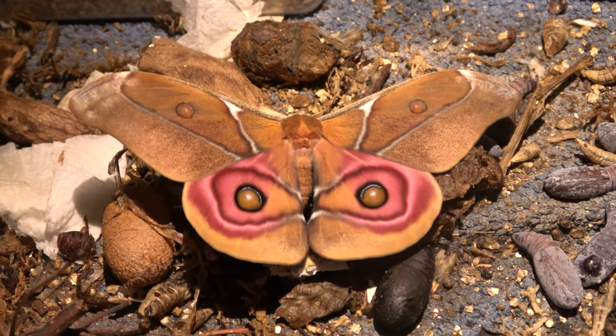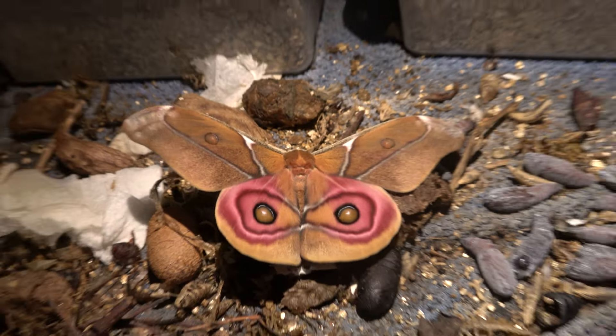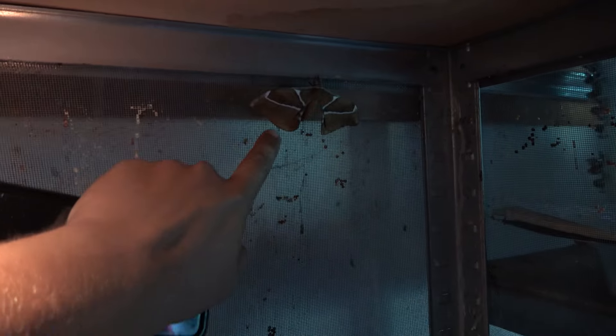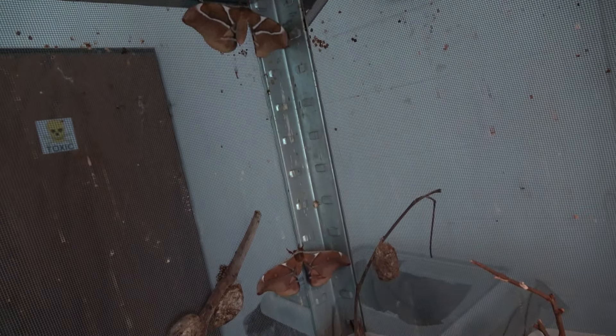And then the moths will come out! If you make them angry they do an awesome eyespot display. Here in the corner is another one, and here's even more — we have four of them. That's amazing!